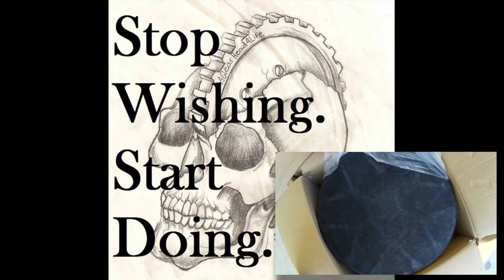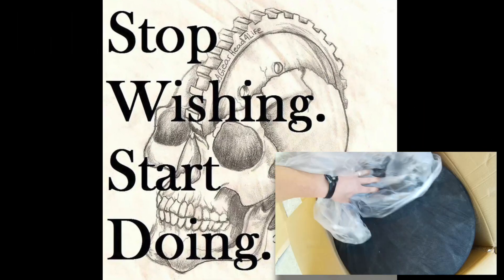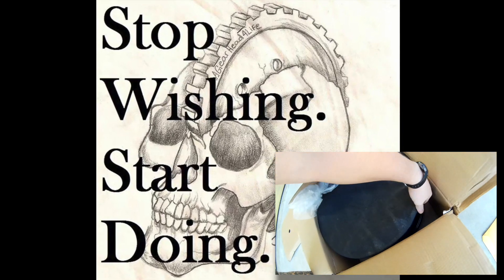Welcome back, gearheads! Today we've got new wheels for the Vandal project. Before I open these up and show you what they look like, we're gonna load them in the back of the truck, haul them down to where my buddy works, and get tires mounted on them. That should give me a little time on the way over there to talk to y'all about this company and these wheels.